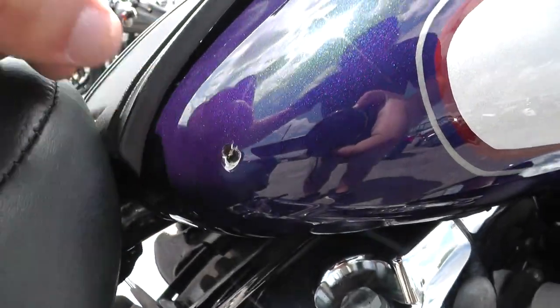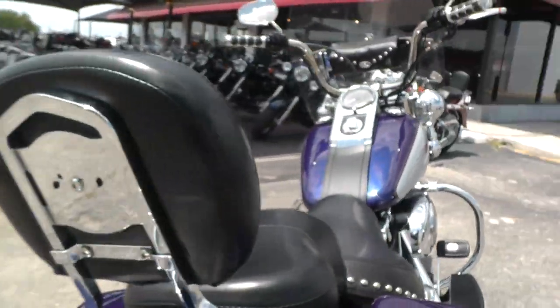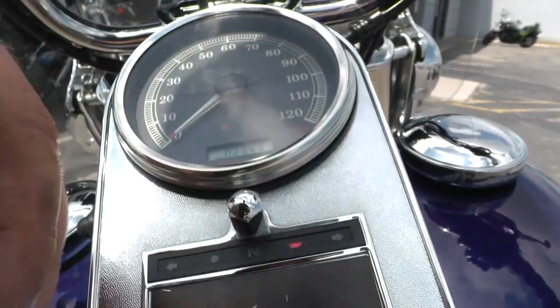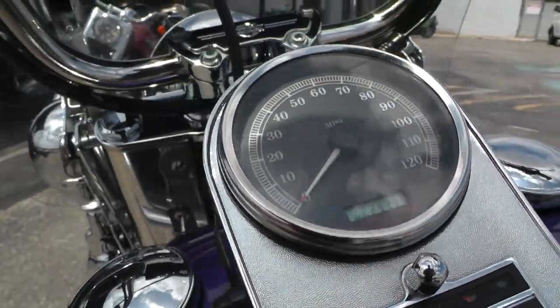It's got a paint chip on the rear of the gas tank. This one's got 23,931 miles.